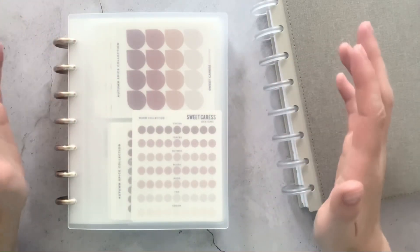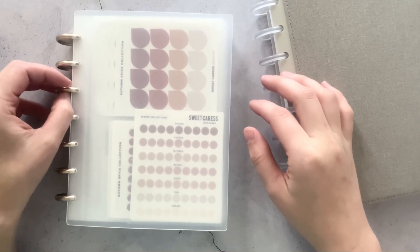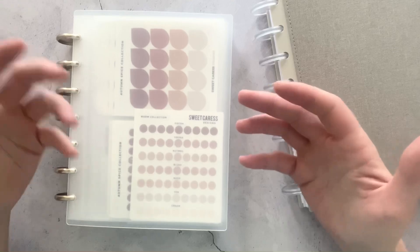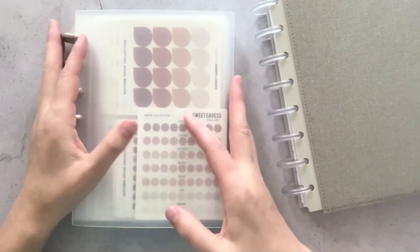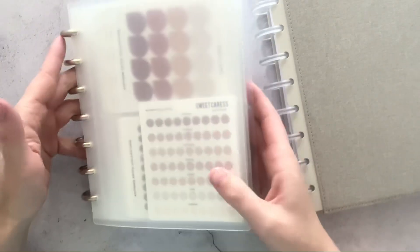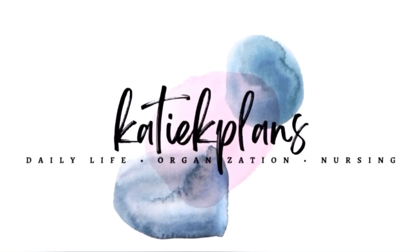Hey everyone, it has been a long time since I posted a video to YouTube, but I figured I would come back with a fun little video — something short, sweet, and just a little walkthrough of my little sticker book that I have here. I'm Katie from Katie K Plans and I hope you enjoy this video.